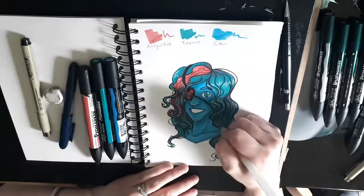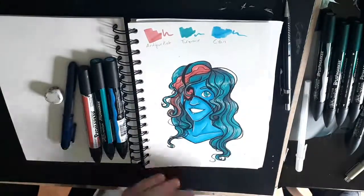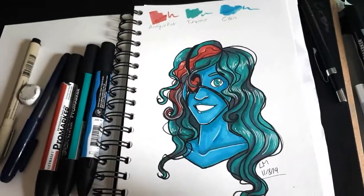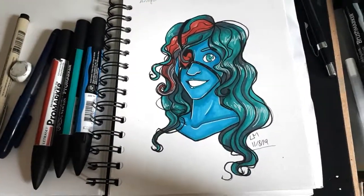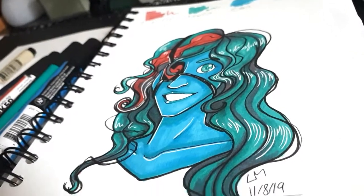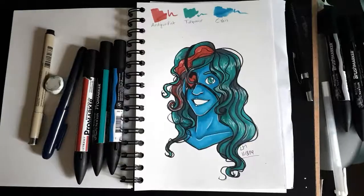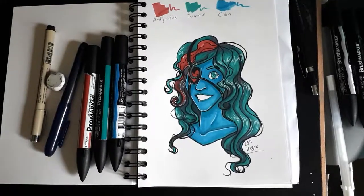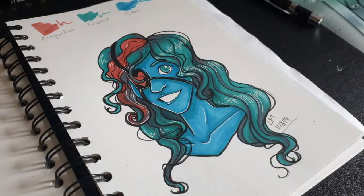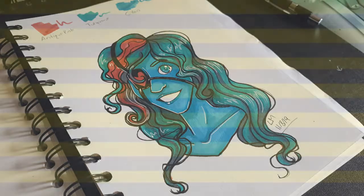But yeah, guys, this was my free marker challenge video. I did one in the past but I just wanted to do another one — I have a better camera setup than last time. I hope you like how it turned out; I do think it came out quite well. Let me know if there are any other art challenges you'd like me to do, and thank you very much for watching. I'll see you next time, bye!